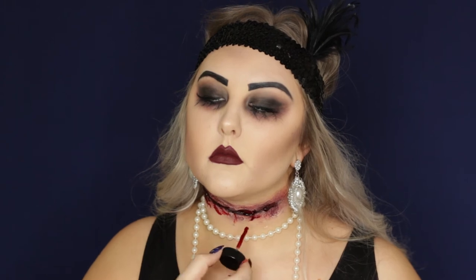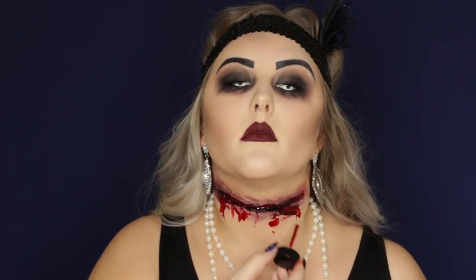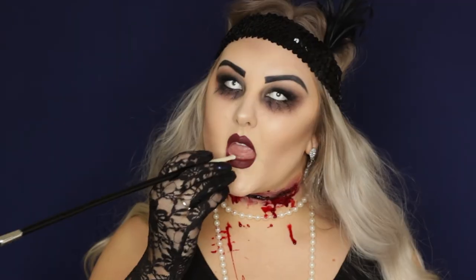I really hope you guys enjoyed this Halloween makeup look! Don't forget to give it a thumbs up if you did, and if you try it out, don't forget to tag me in your photos. I'll see you guys in my next video.